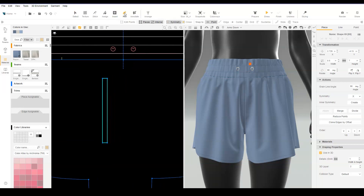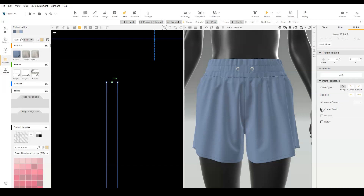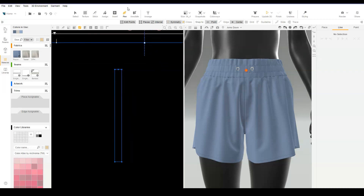With the pen tool and edit points on, use Snap to Center to add a point to the top edge. Make it a corner point. With the pen tool and edit points off, use Snap to Point to draw a straight line down the center of the piece.